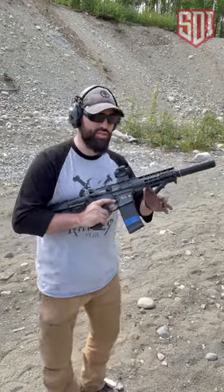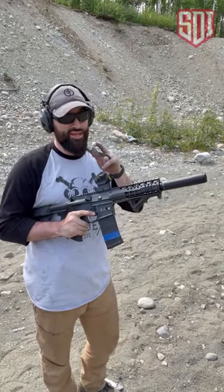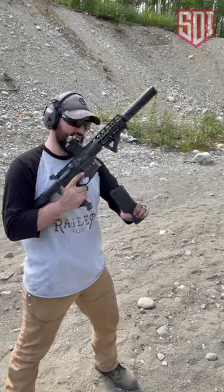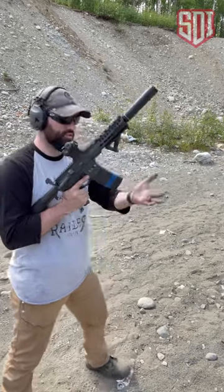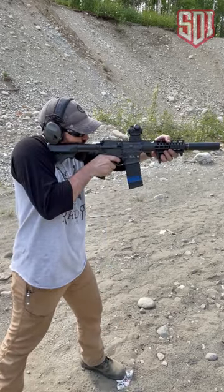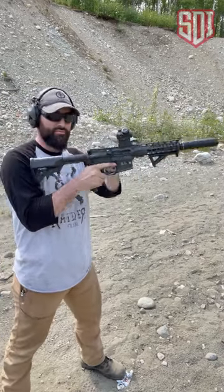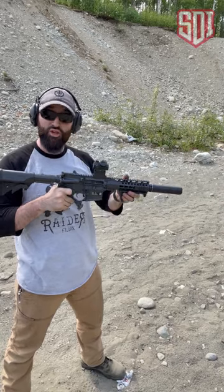Case in point, I'm going to show you something that maybe you knew, maybe you didn't know, and it could get you in trouble. We've got an AR-9 with an Endomag. We're going to go ahead, fire one round, take the magazine out, clear the gun — and we're safe, right? No, we're not.